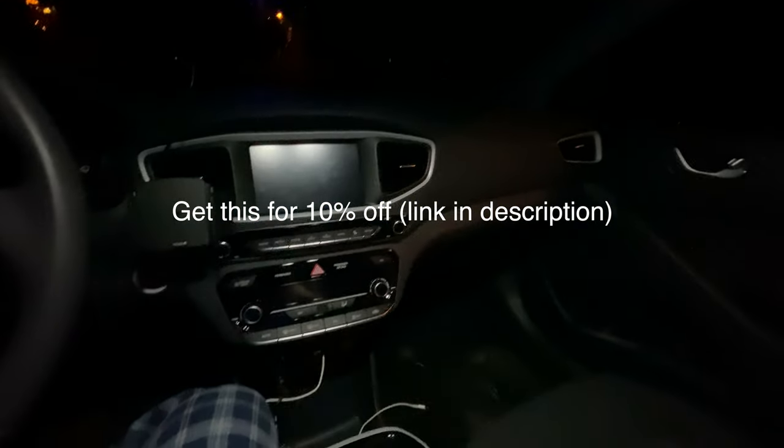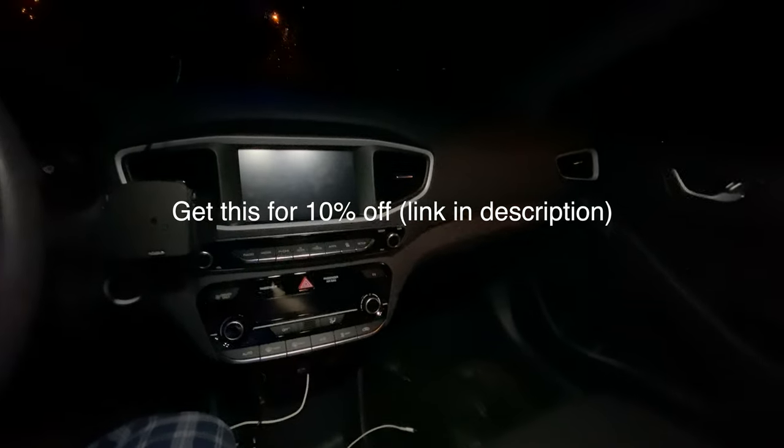I'm blown away by this. Thanks for watching, and thanks to Last Fit for sending me these. Really simple, super cheap LEDs — but seriously, they are really amazing.